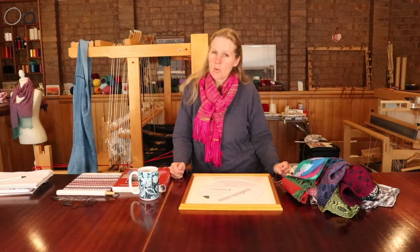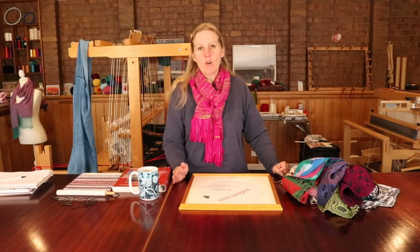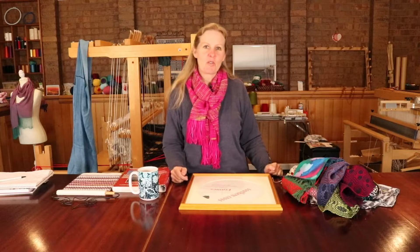Today I happen to be wearing what I think is only the second scarf that I ever wove on my rigid heddle loom, so I thought I would just pop that on today for a little bit of fun.